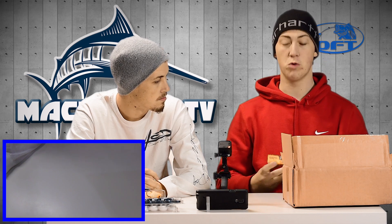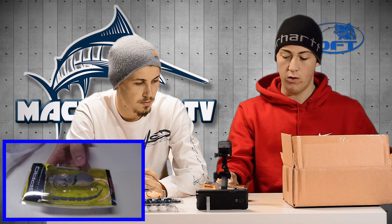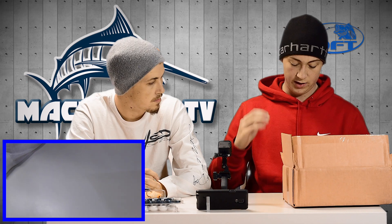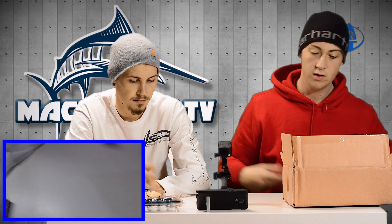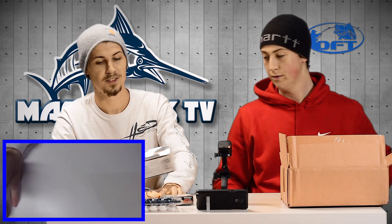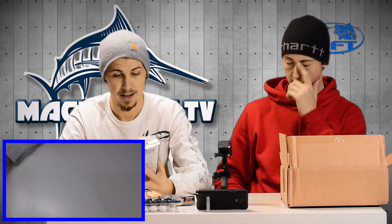This one is one of my favorites — it's from Spro, it's a rat. I have the bigger one, I think it's the biggest one you can get, in all white, and I just love it. The action on these things is just incredible. So we decided to get the smaller one and see if it'd be the same.